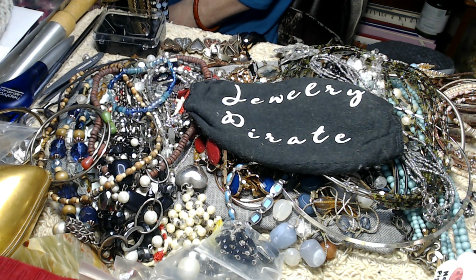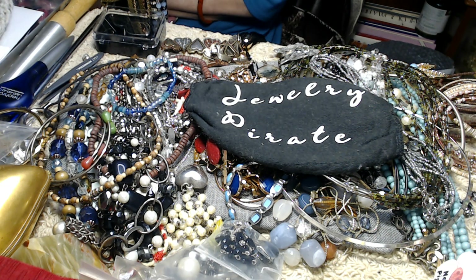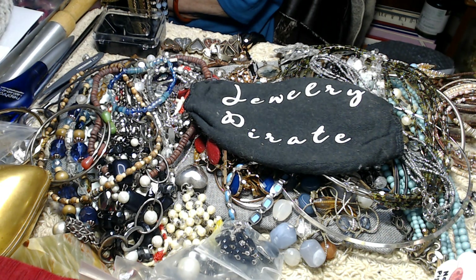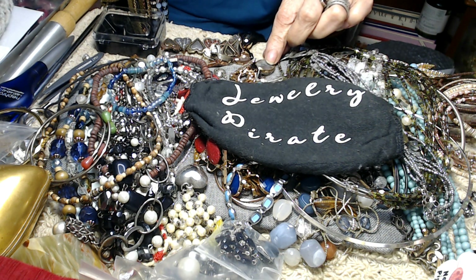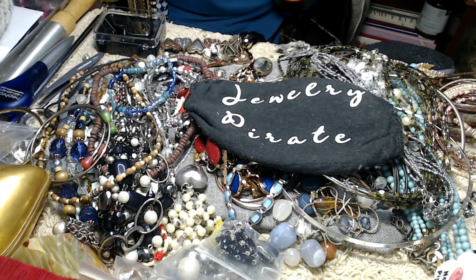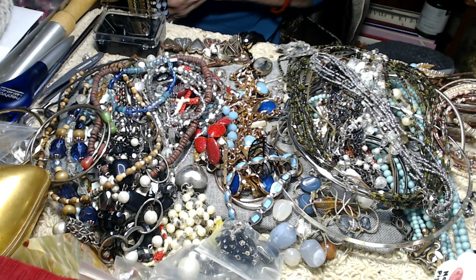So I'm going to show you what we have today. This wasn't the best of boxes — I'll probably make my money back on it but barely. There were a couple nice pieces, like that big turquoise colored necklace that was in the box yesterday, and there are a couple of things in here that are rather interesting that I will show you. So let's get started.